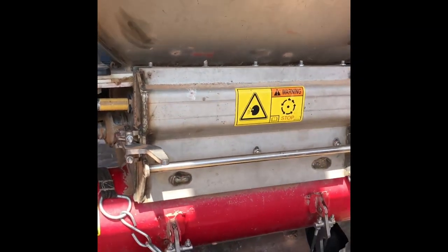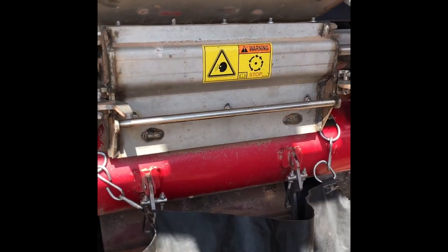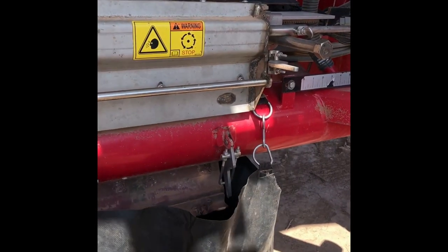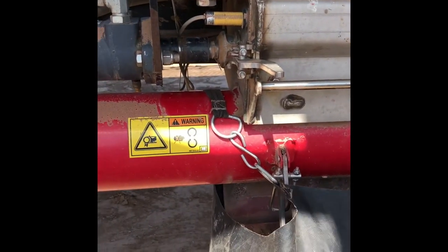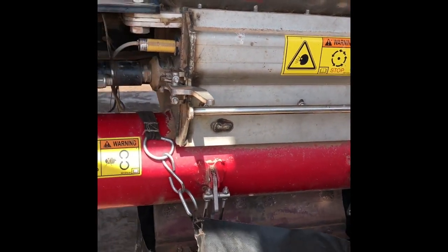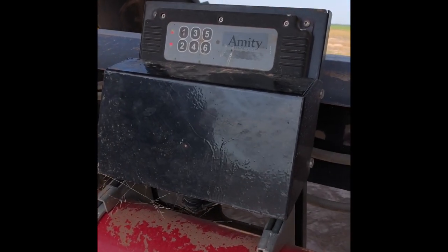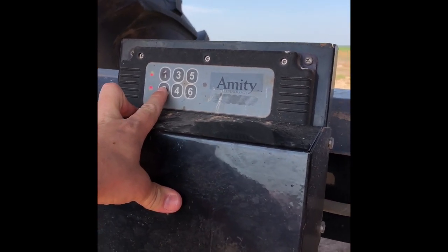Right now we're going to calibrate. We've got bin number two full of green MAP fertilizer. We have the hydraulics on, the fan shut off, just like you're going to see. We have these hydraulic motors, turn the meter roll inside. And right here to calibrate, we're going to use tank number two. So to start it, we're going to punch number two.